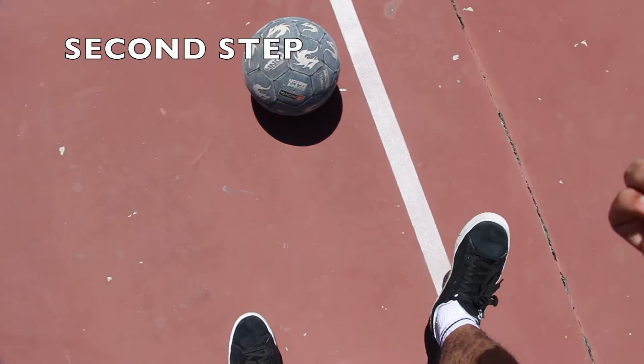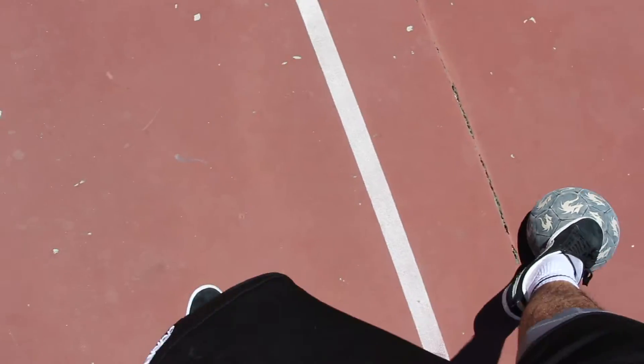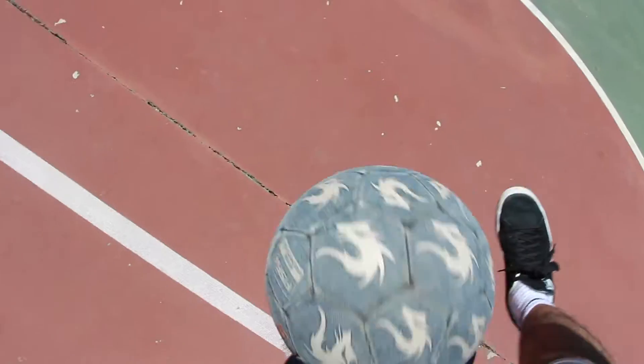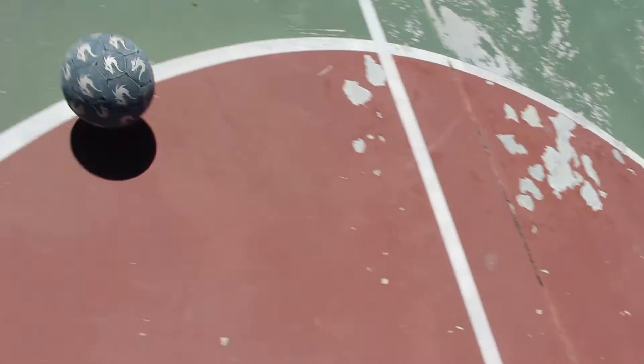The third step: once you get used to flicking the ball to the side, you're just gonna want to continue to do it and extend your leg to be able to kick the ball. So just continue to practice — flick it up and kick it, flick it up to the side and kick it like that. Perfect.